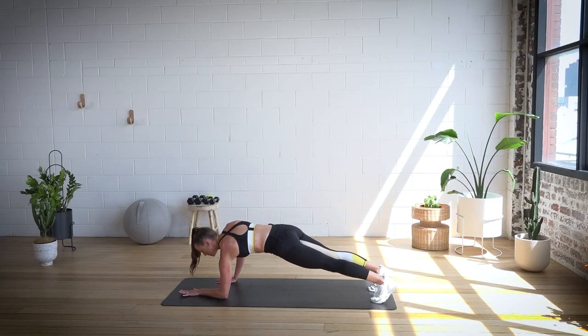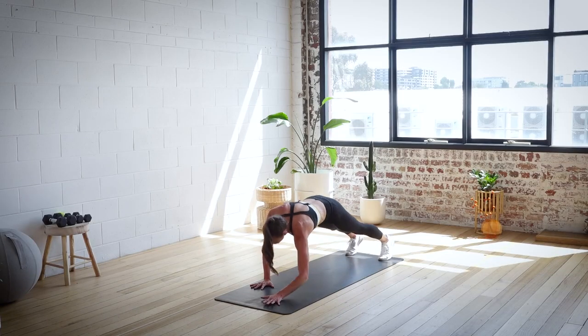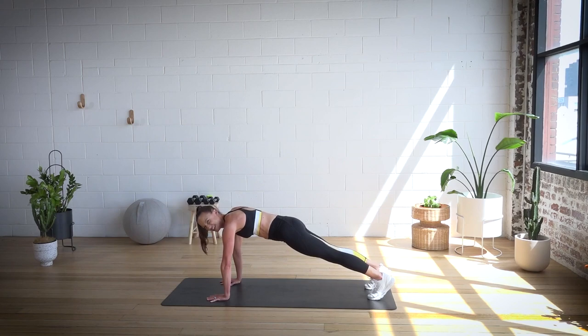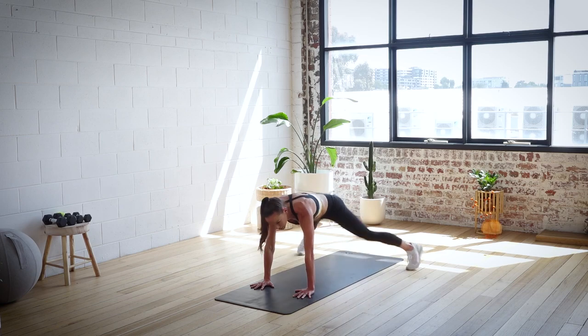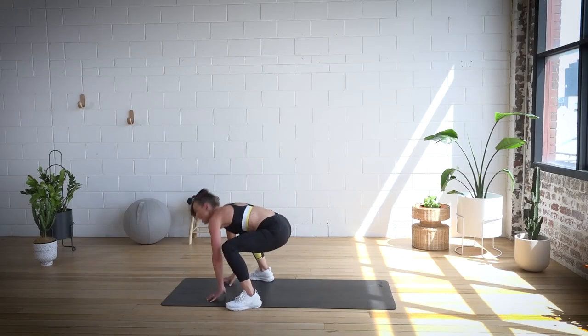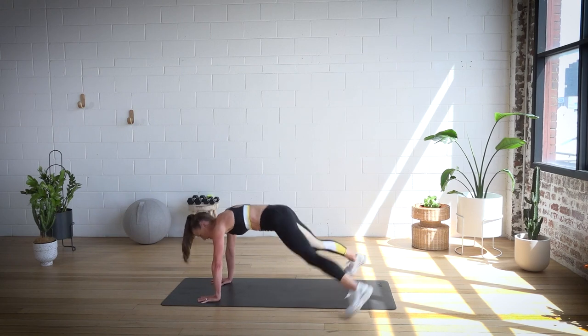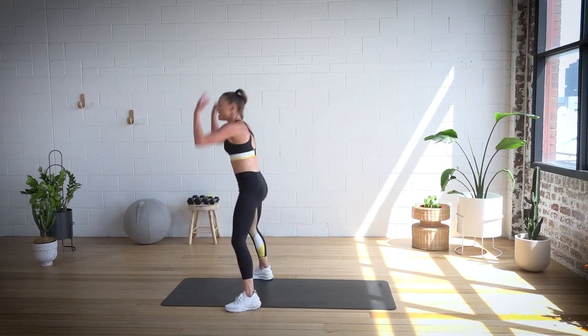Come down into a plank. Glutes down, core on. Hold yourself here — nice and strong. I've got a little something for you to finish. Coming back up to the hands — we're going to do four plank jacks and one burpee. Three, two, and one. Four, three, two, one — jump the feet wide, reach and jump to the ceiling. Remember you can do alternatives on the burpee — you can step in and reach, and bring it out. Plank jack, three, two.